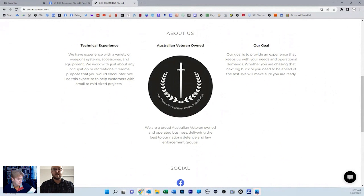ARC Armaments is obviously in its earliest stages, but one of the very first things I decided to do was sign up as an Australian veteran-owned business. We're very proud to actually support those guys in what they do, and it's really beneficial to be able to give back.